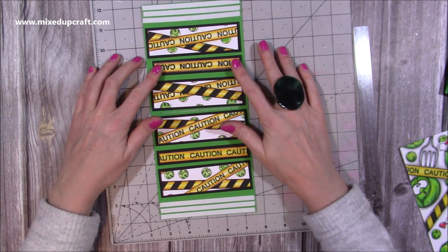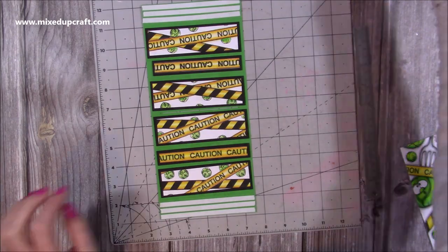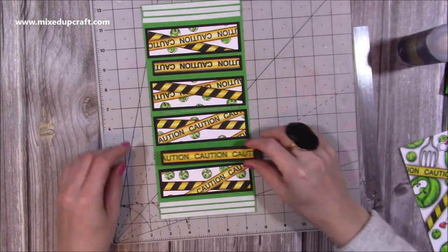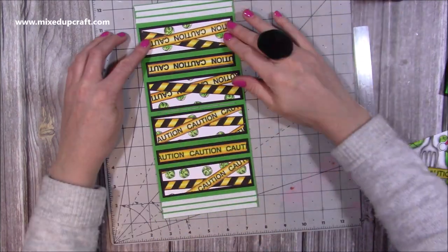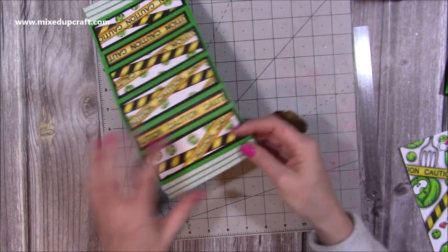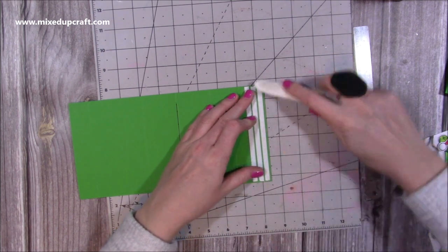Get everything stuck down, and you may also want to burnish your score lines so they're nice folding folds. Get all that stuck down and then fold and burnish all the score lines.